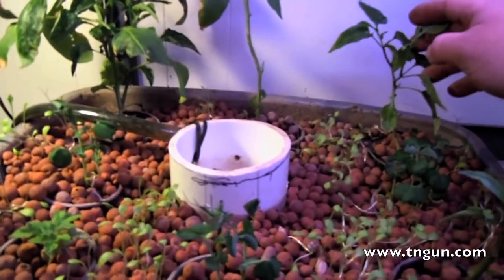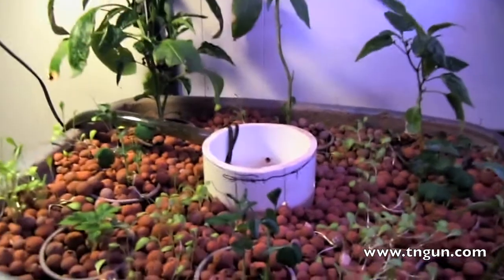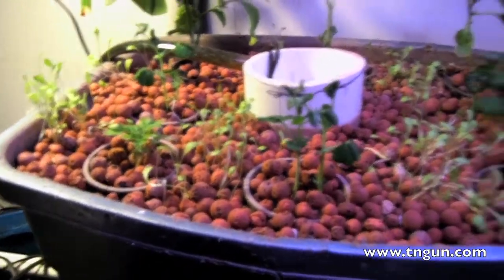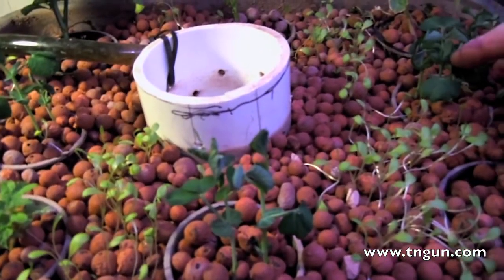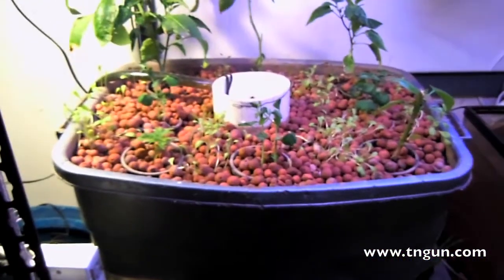I've got some buds and some beginning fruit on that pepper. The other two peppers are doing real good, that pepper is coming back from the dead, the tomato plants are doing pretty good. I put some peas there and over there.